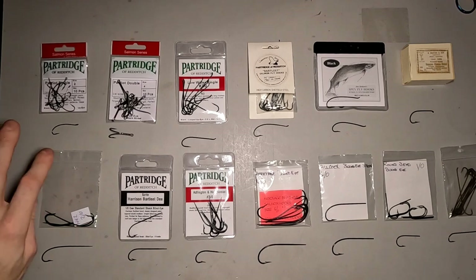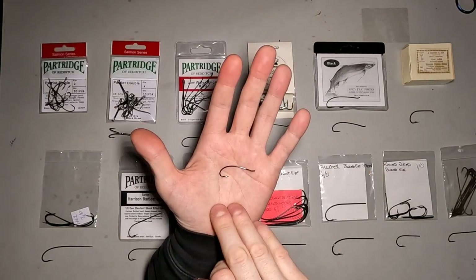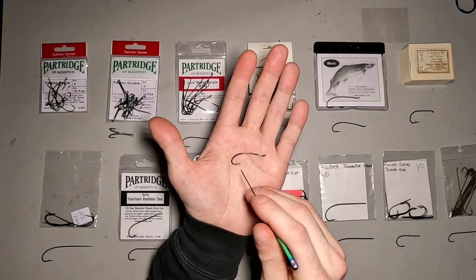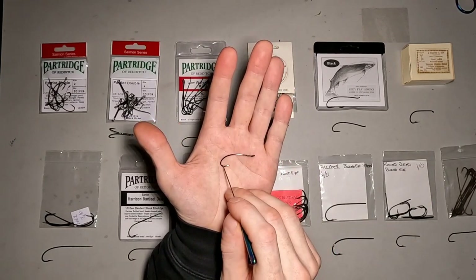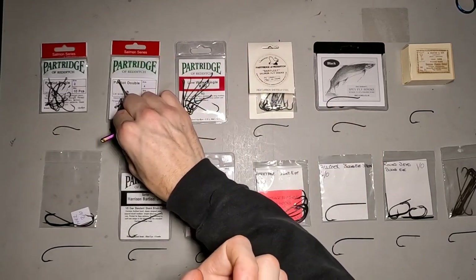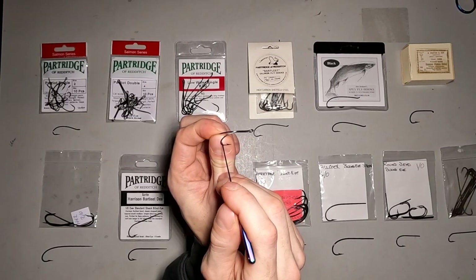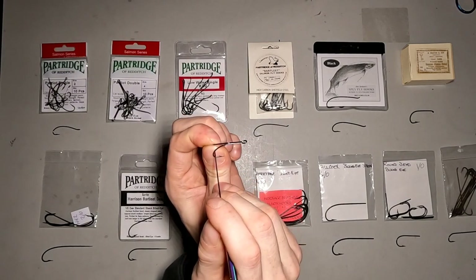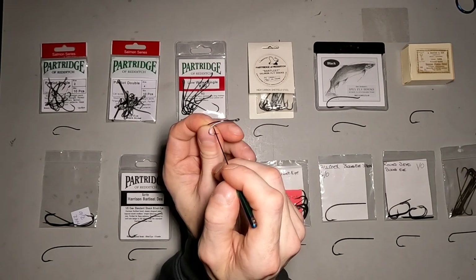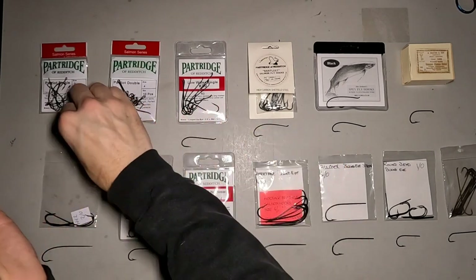I'll start over here in the corner with the Partridge Patriot Single Hook. It's a pretty common hook used for a lot of hair-wing style salmon flies and also for quite a few spey patterns as well. It's got a nice curved shank with a pretty deep bend and a straight point. The Patriot Double is basically the same hook, though it does seem to have a bit more pronounced bend here — it looks a little steeper. The main shank of the hook isn't quite as curved or pronounced as the original Patriot.